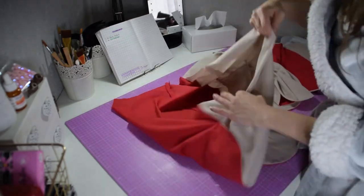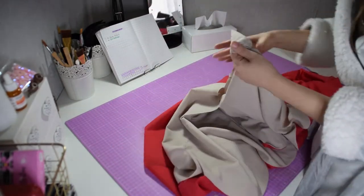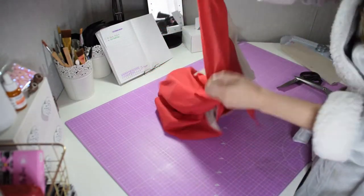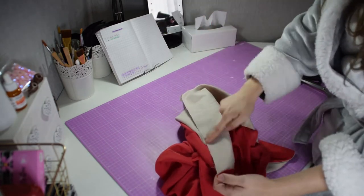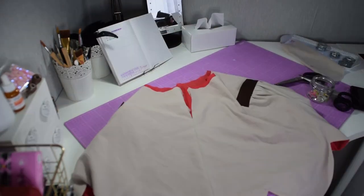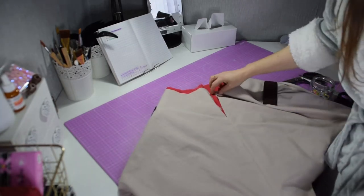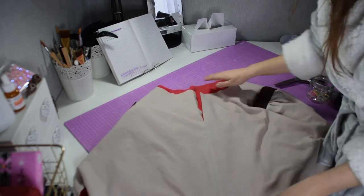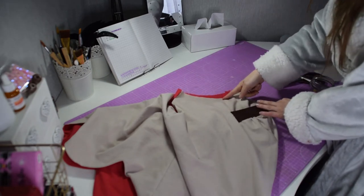Now what I'm going to do is join both pieces of the lining and skirt so they make your skirt. In order to do this, I'm just joining the corners of each one of them, and I'm leaving a little gap at the top for the zipper. You can join the top of your skirt if you want.